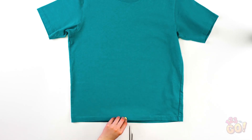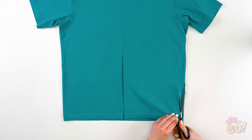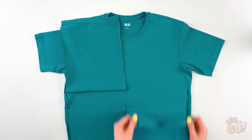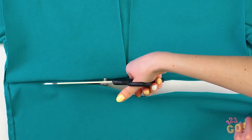Start cutting from the bottom up on the front of the tee. Not too far. Now cut up the sides along the seam to the armpits. Next, flip up the flaps onto the shoulders.